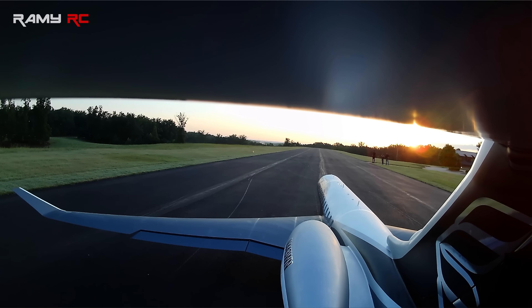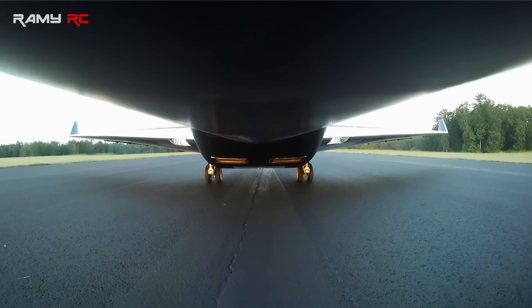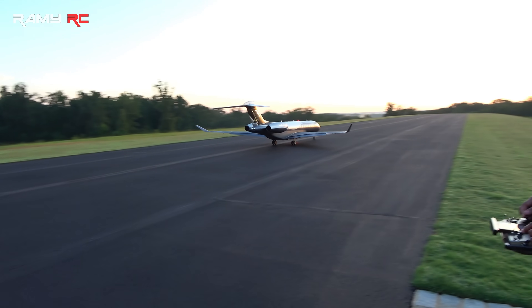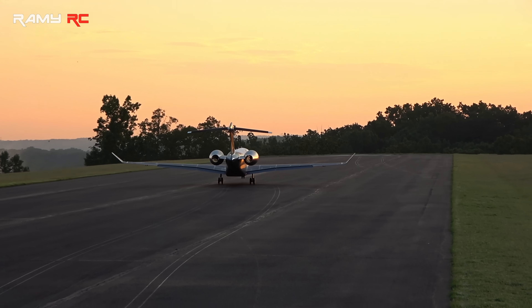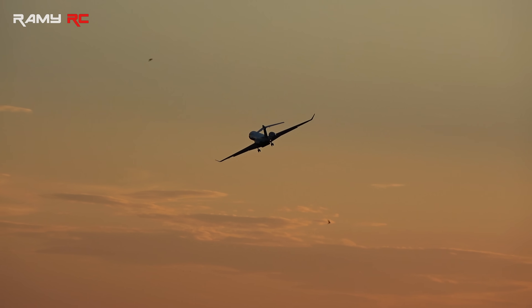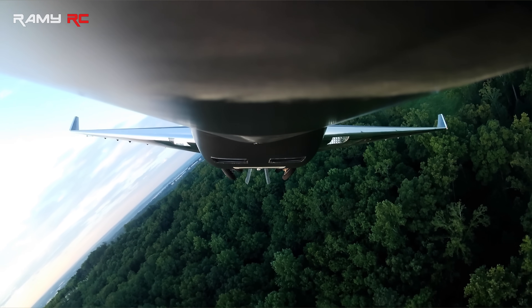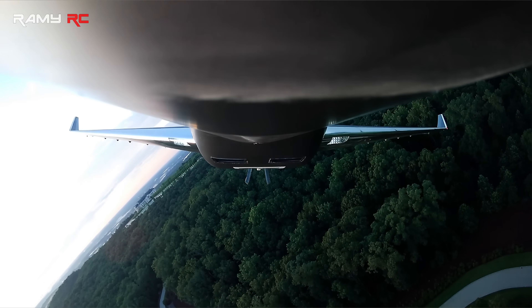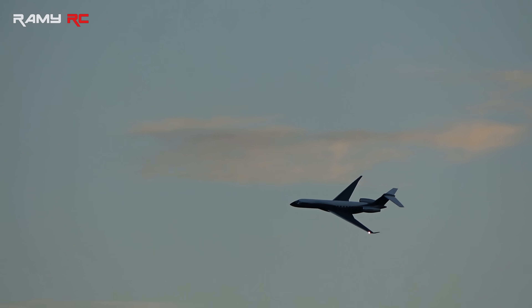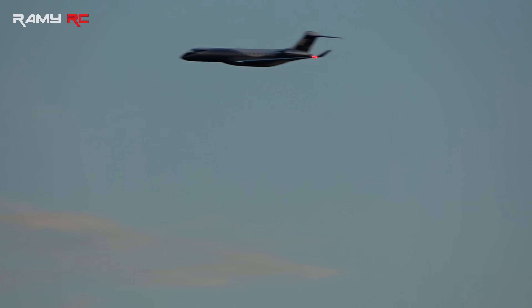Alright, let's go — maiden flight! Nice, nice. Flaps up, 91. Jeez, sour power! Nice, nice.